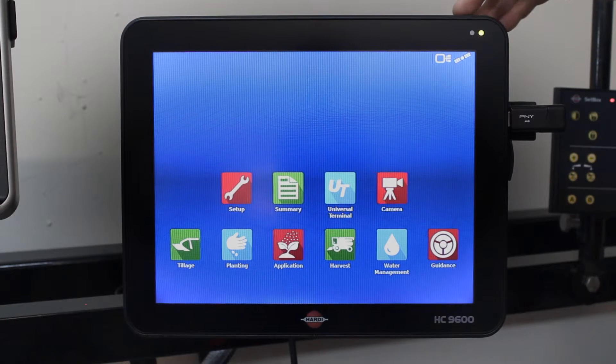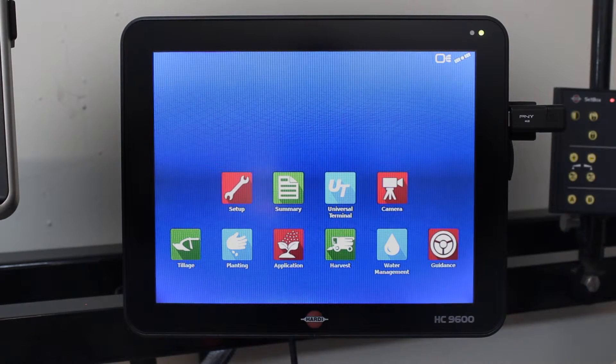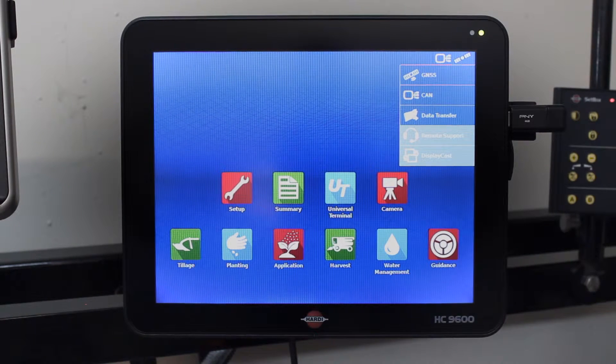Once that is inserted, in the top right hand corner you will see a picture of a display and satellite. Press that, then come down and press Data Transfer.